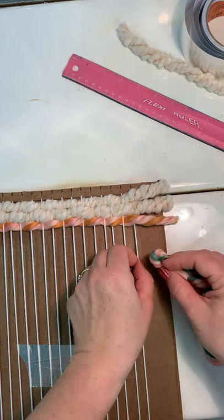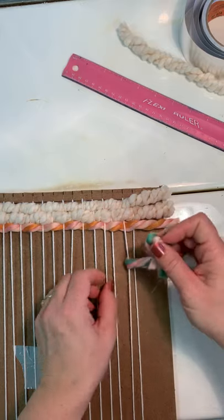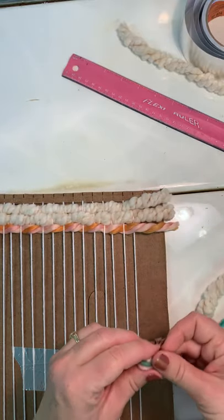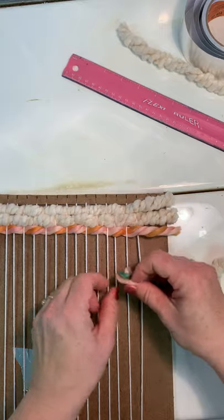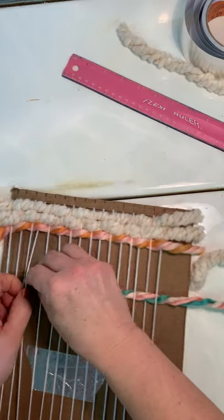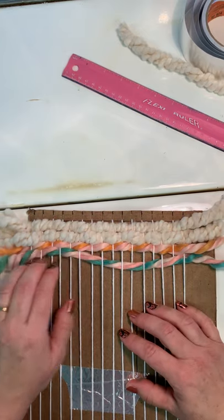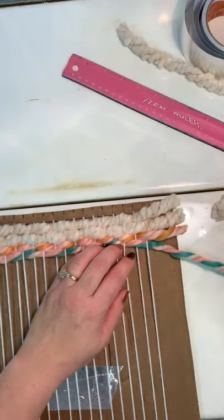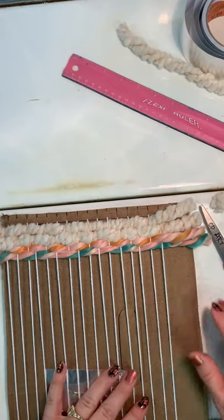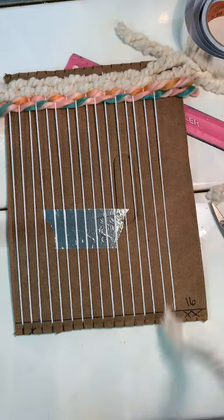I'm going to switch to this color now, and again I'm going to go the opposite of what I just did. If you do the wrong thing, just pull it out — no big deal. Make sure you try to leave that two inches off on the side because we're probably going to have to tie these so they don't completely come unraveled. That's the part of this project I haven't actually experimented with — and considering I haven't done this since seventh or sixth grade, I might want to do that.